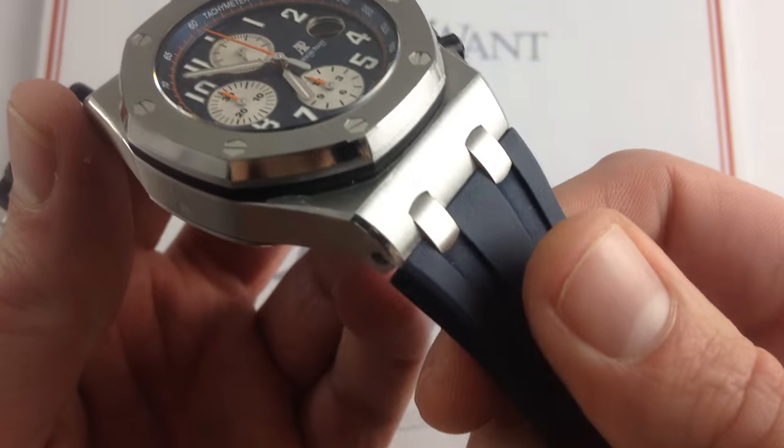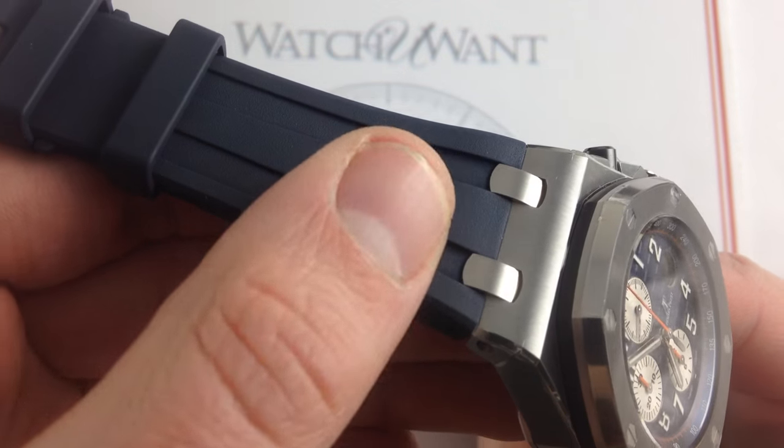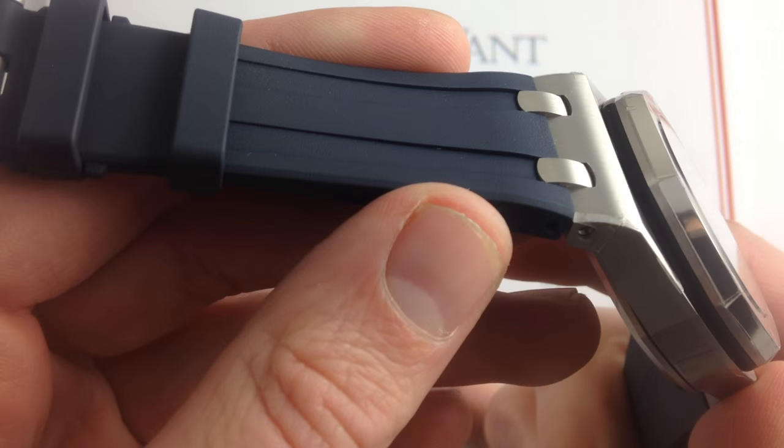Now the rubber strap that you see here, once known as the diver strap, is now an option across the entire Audemars Piguet Royal Oak 42mm and 44mm line.